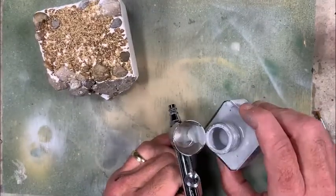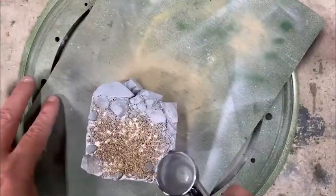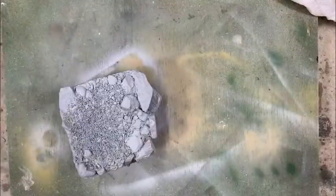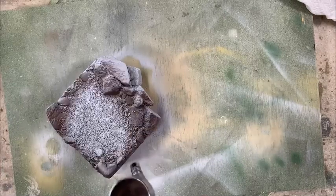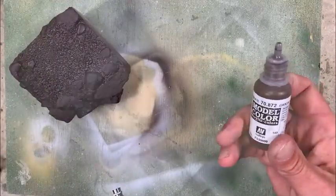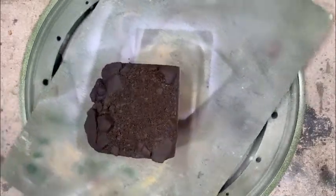With some enamel primer, I go ahead and spray the whole base so that it all receives paint the same way — otherwise some areas are hard and some are porous and it's difficult to paint them evenly. The primer gives it all the same surface texture and makes the paint go down smoother. Then using German brown black, I paint the entire piece to give a good dark background, and take some brown to go over just the dirt areas.